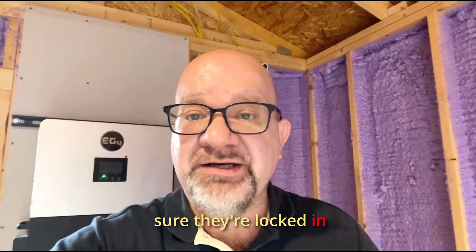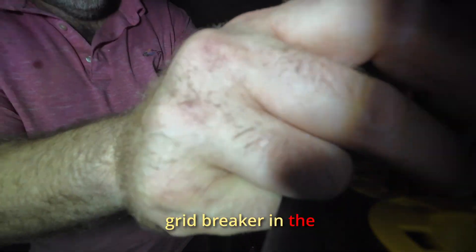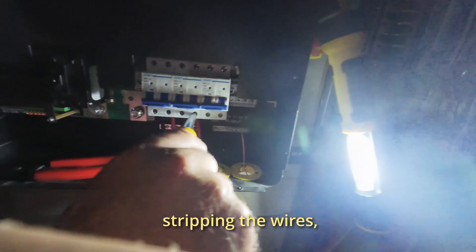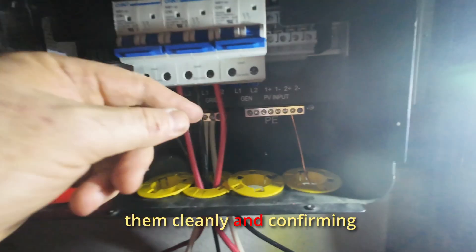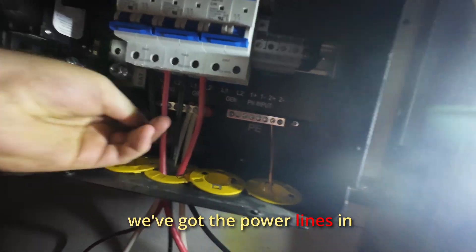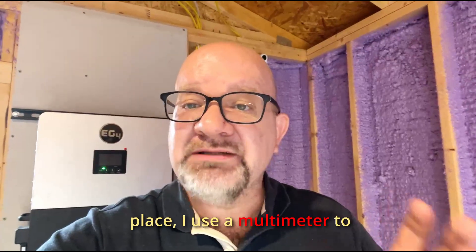Next I wire up the grid breaker in the same way — cutting and stripping the wires, seating them cleanly, and confirming they're tight.